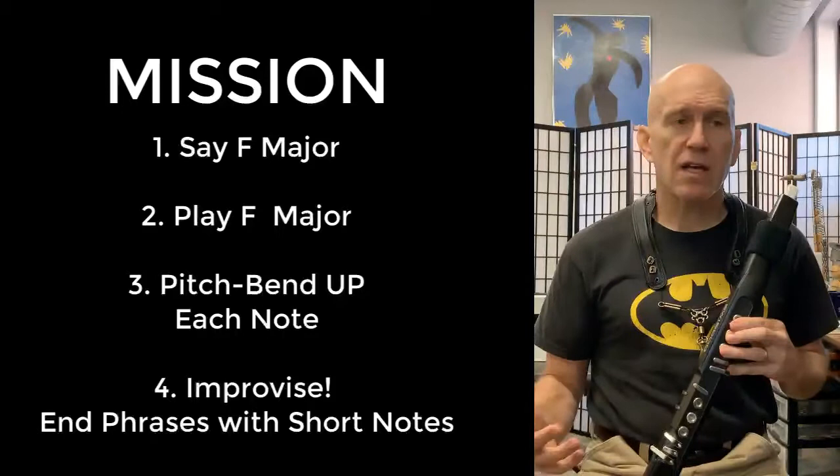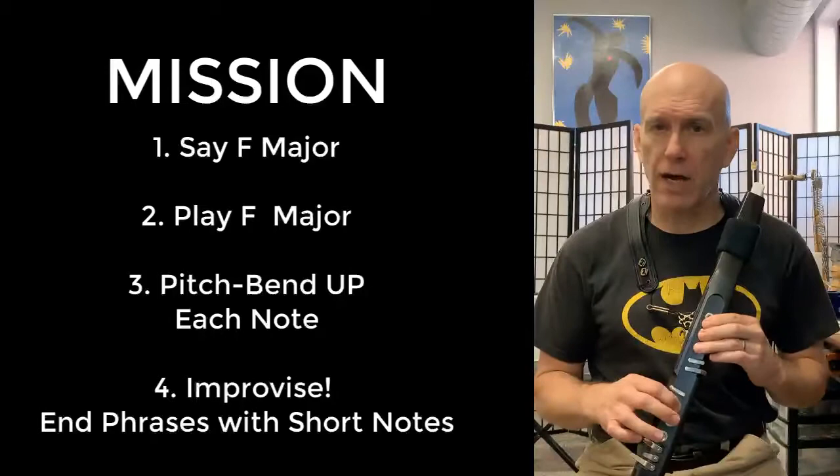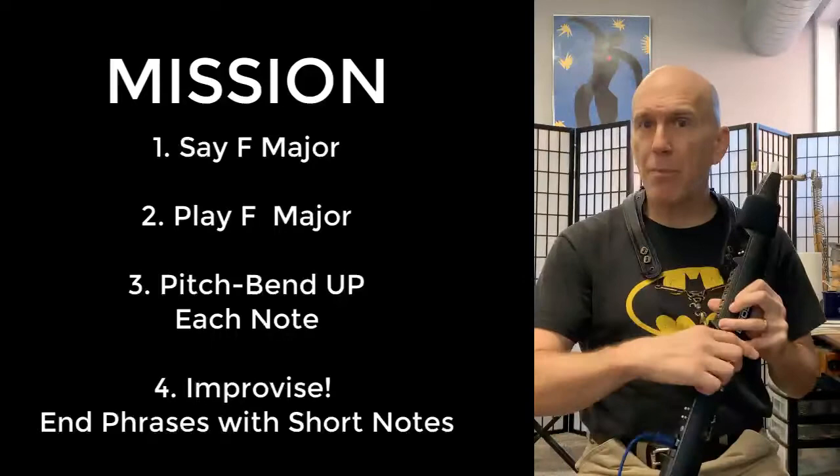So our mission before we improvise is going to be: number one, once the track starts, say the F scale up and down; number two, play this F scale up and down thinking the notes in our mind; and number three, this time we'll use the bend-up plate and we'll bend up every note.